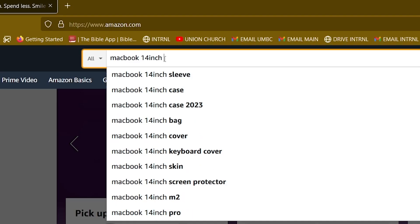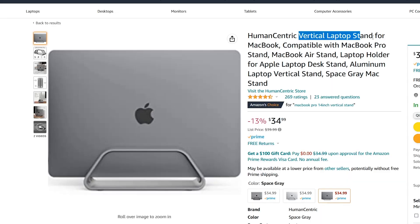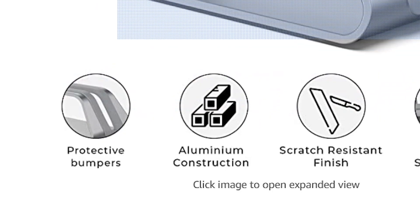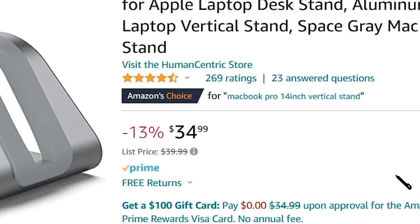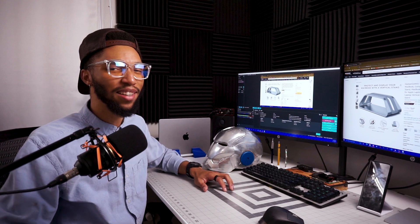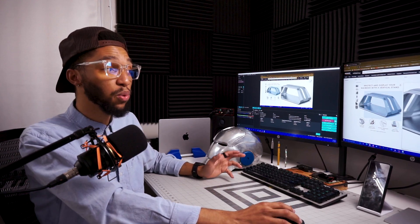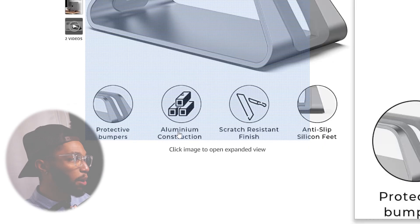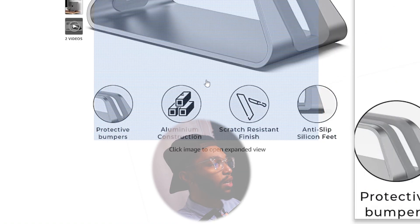I've been putting this off mainly because I wanted to make a video about it, but I came to a conclusion. This is a MacBook 14-inch vertical laptop stand, compatible with MacBook Pro. I was about to buy this — it looks great, it looks cool. It has a little rubber on the inside, nice aluminum construction, scratch-resistant finish, anti-slip silicone feet. It's $34.99 — not the most expensive, but for something this simple it sounds worth it.